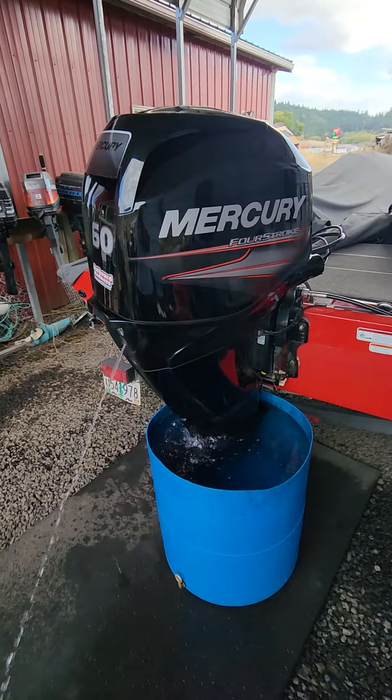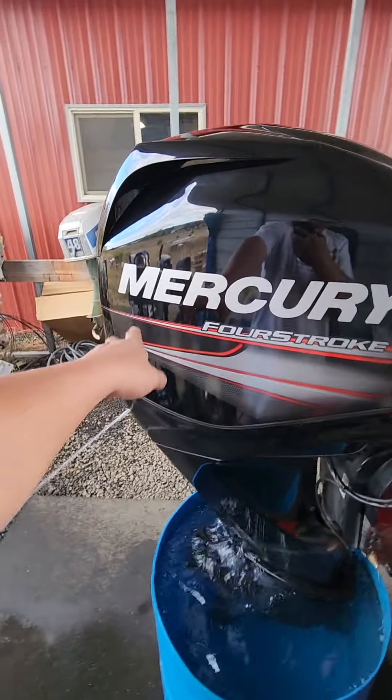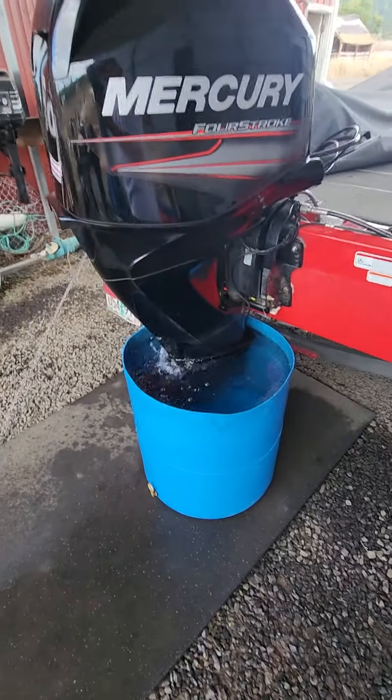As soon as the back-ordered fuel filters come in, I'll let them know and install those. I did pull the fuel water-separating filter off, checked it, and made sure it was all good — and it is. It's pissing water like crazy.